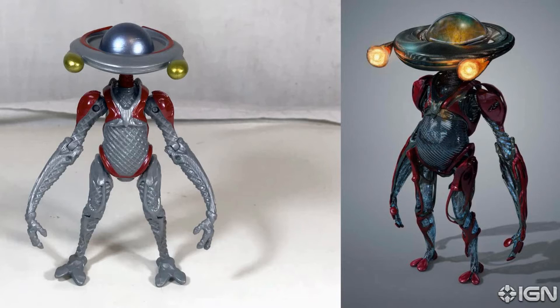So before we get started painting him, let's take a look side by side at the toy and what he should look like. Side by side with the movie design, you can see the sculpt work is perfect but with a bit more colour, getting rid of some of that grey, it's going to do a lot. I've got a good technique to fill in all those small spaces so let's get to it.